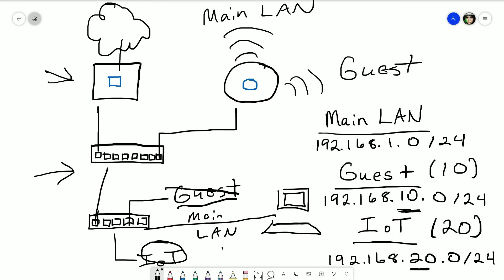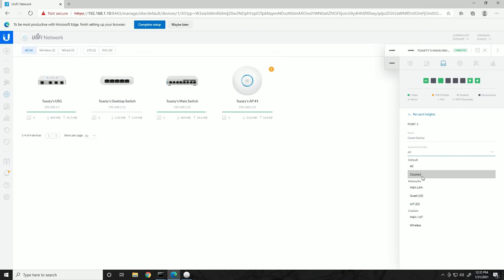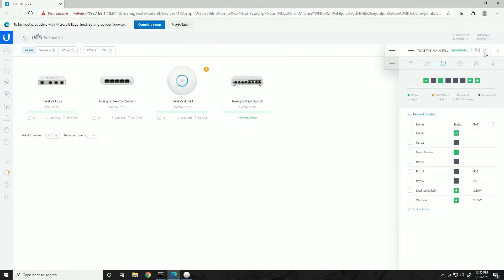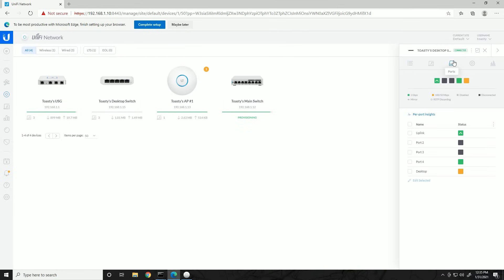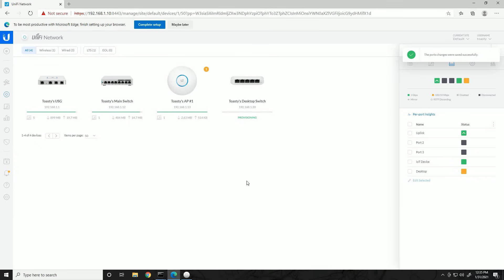There's a change in our network topology — we're marking Guest off of the desktop switch and moving that to port 3 of the main switch instead. Making configuration changes on the controller: on the main switch, port 3 is now green, so we edit it, call it 'Guest Device,' change the profile to Guest, and hit Apply. On the desktop switch, port 4 is now active — edit it, name it 'Internet of Things Device,' assign the profile for Internet of Things (VLAN 20), and apply. We're provisioning and should see the devices shortly.